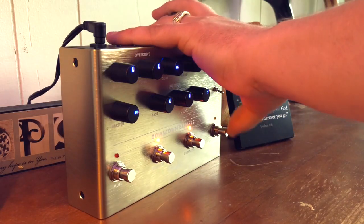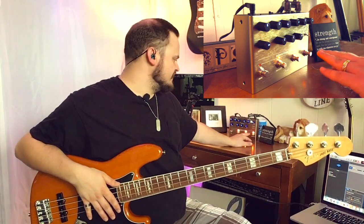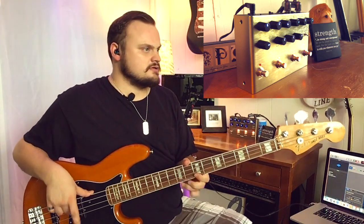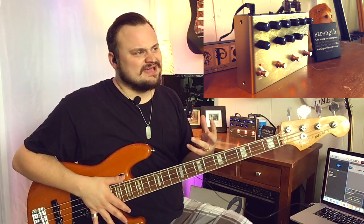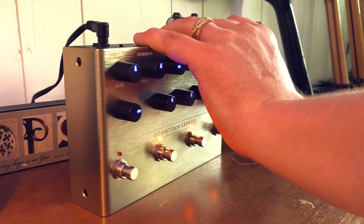Now to turn on the compressor — there's a really cool feature here. A toggle switch allows you to set the compression before the overdrive in the signal chain, so your bass and EQ get compressed but the overdrive does not. Or with the flip of the toggle switch you can choose to have the overdrive set before the compressor, so that the overdrive itself gets compressed. Really cool that they give you the flexibility to do that.